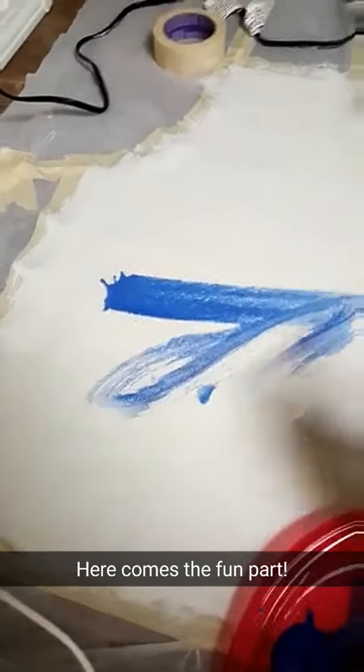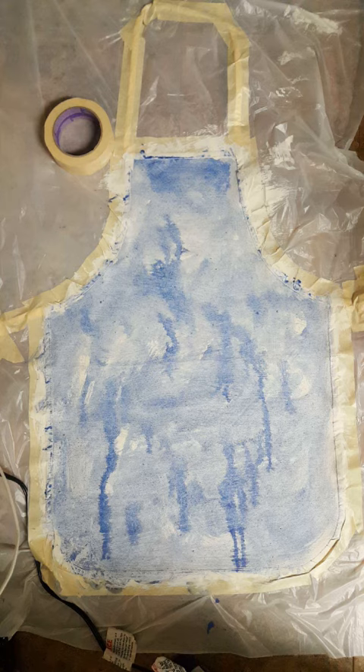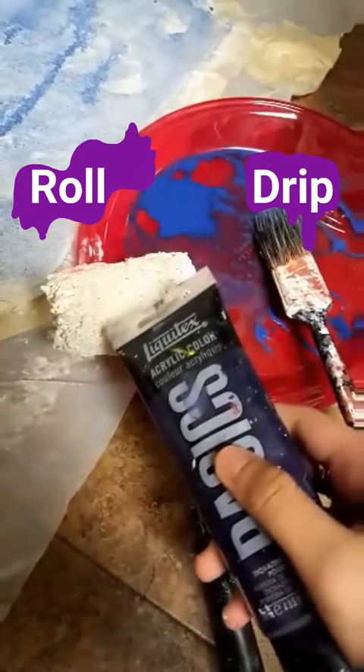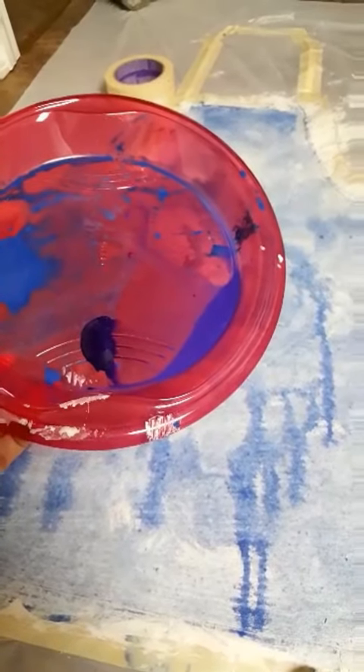The fun part. Some of you mentioned purple — how should I apply this purple paint? Should I drip it or roll it in? Well, that was kind of a close vote, but I think dripping won. So let's drip.